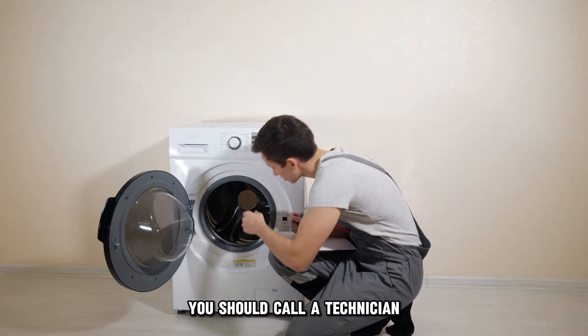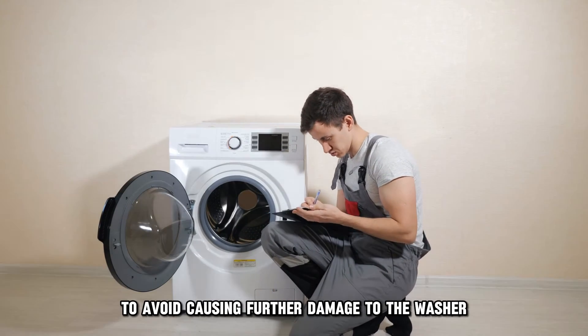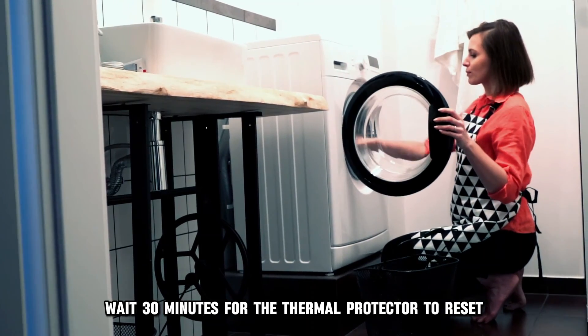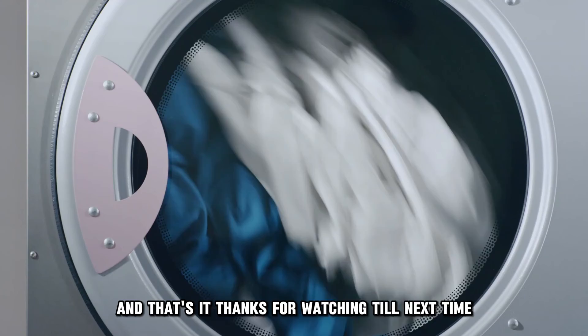In that case, you should call a technician to avoid causing further damage to the washer. Check if the motor is overheating. If it is, wait 30 minutes for the thermal protector to reset and then begin a new cycle.